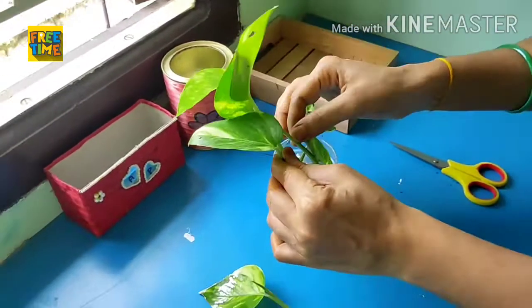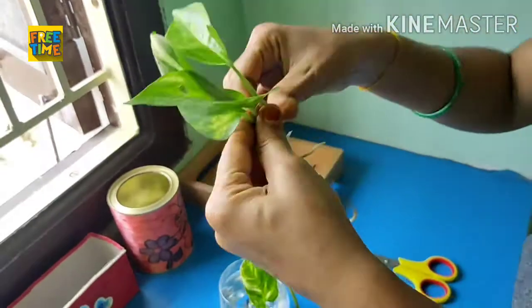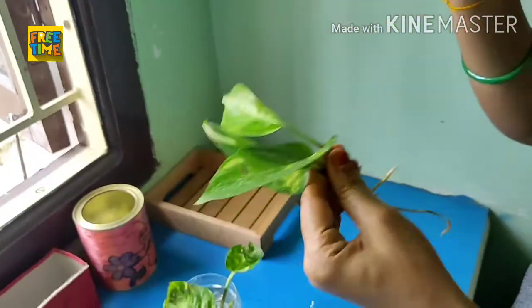Keep this in water for 10 to 15 days. After roots formation we can pot them in the soil.